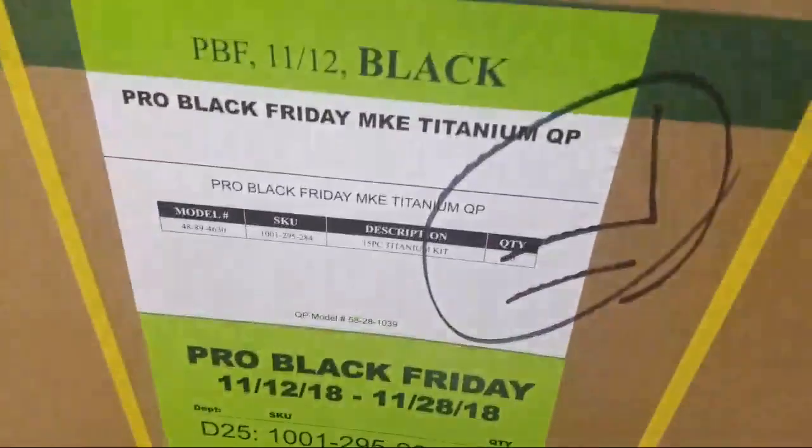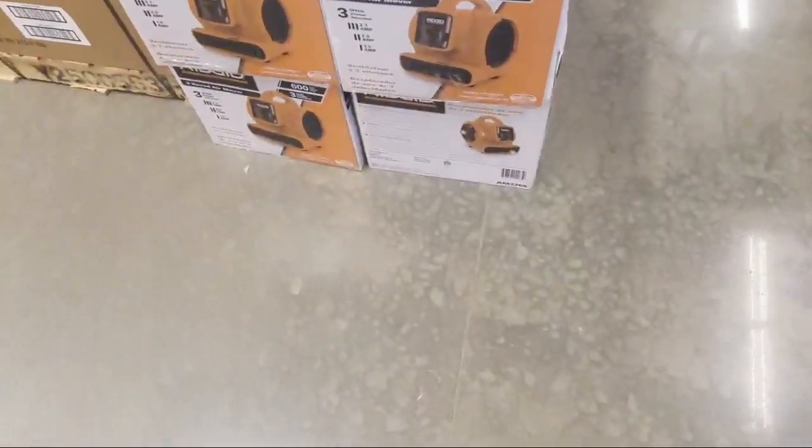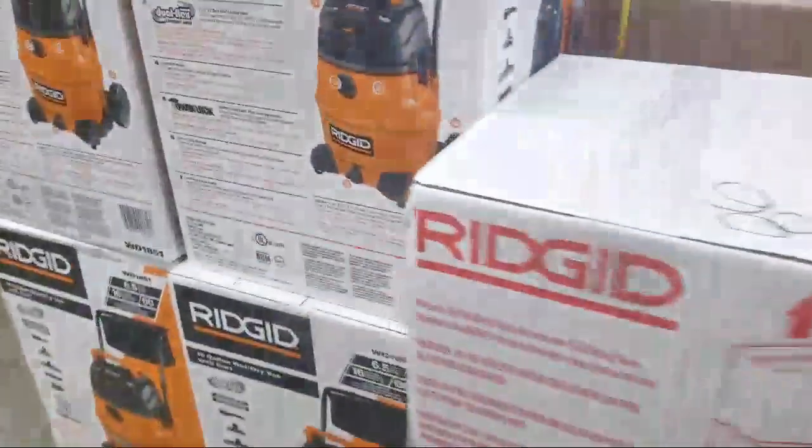Royal Black Friday. There's some Rigid, a lot of compressors. Look at this — air mover. They're getting ready over here. There's an air mover, Rigid back.